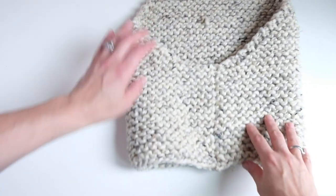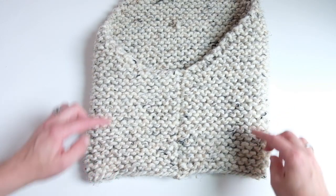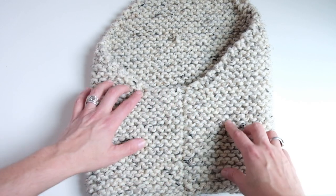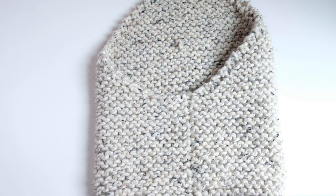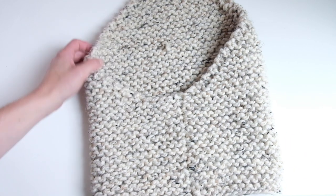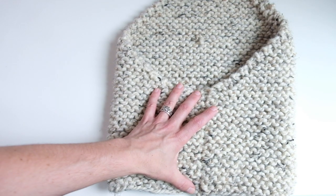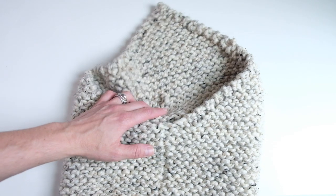We're going to cast on stitches at the bottom and work from the top down. We're going to knit garter stitch in the round for about seven inches, and then we're going to knit back and forth, decreasing one stitch at the beginning of every row until we get to two stitches left, and then we'll just slip slip knit and finish off. So the cowl is knit in the round and then knit flat, decreasing one stitch at the beginning of each row.